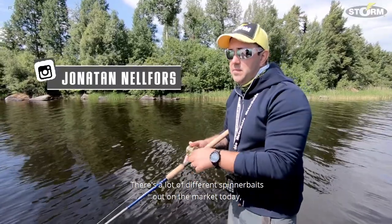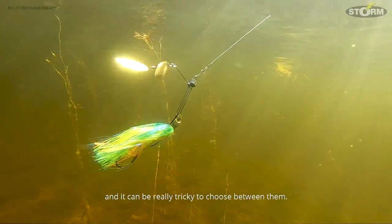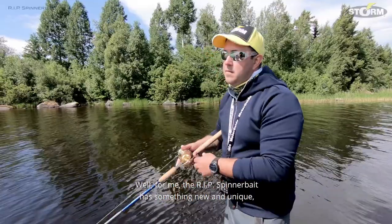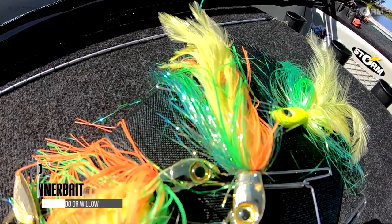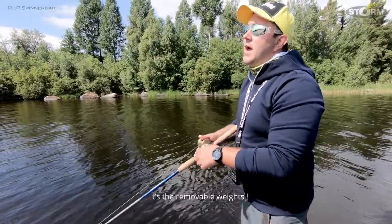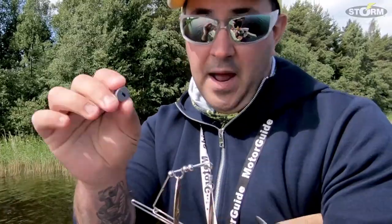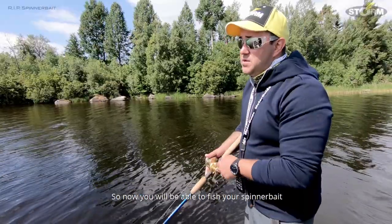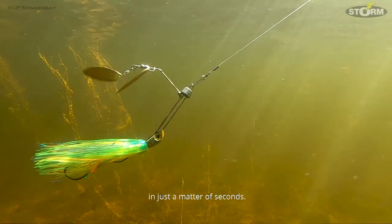There are a lot of different spinnerbaits out on the market today and it could be really tricky to choose between them. For me, the RIP spinnerbait has something new and unique that will definitely change the way you fish a spinnerbait — it's the removable weight from the RIP MDS system. Now you will be able to fish your spinnerbait down to several kinds of depth in just a matter of seconds.